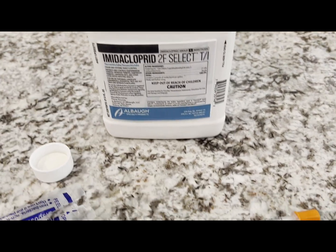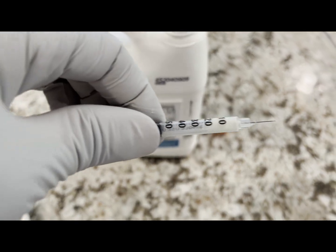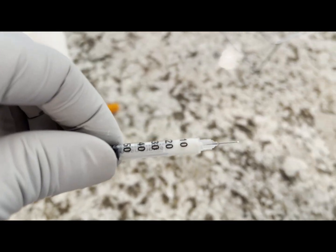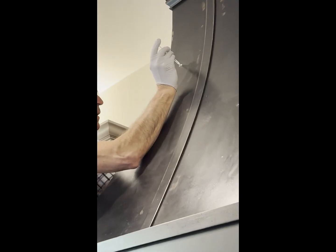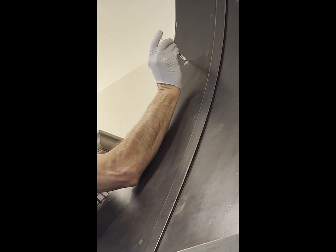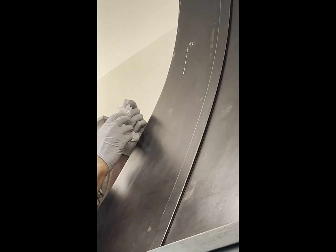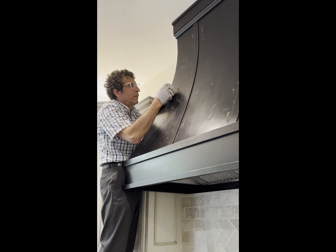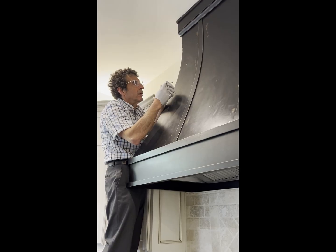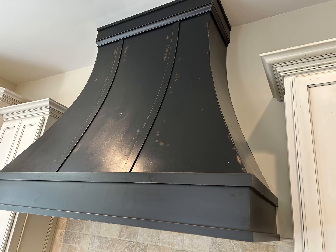I'm going to use this pesticide and inject it with this insulin needle. I have some in there. I'm just putting this insulin needle in the holes. This insulin needle to inject this poison directly into the holes worked amazingly well.